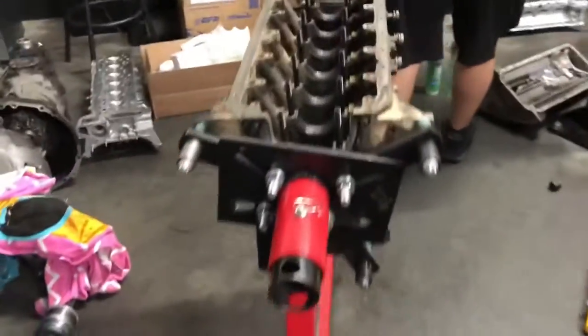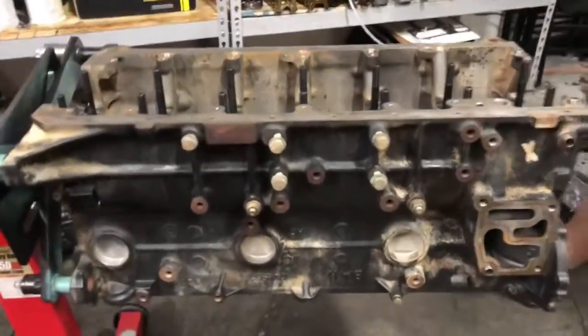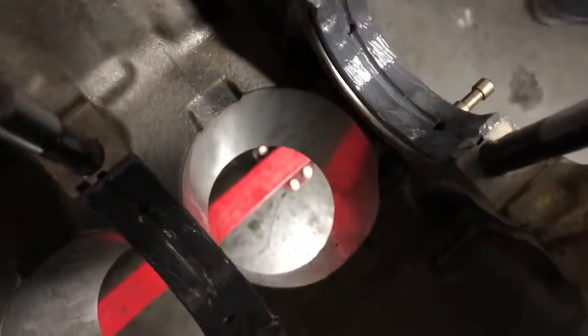This place is filled with some amazing cars left and right — there must be like 5,000 horsepower here. Anyway, look at that — that is my dirty block right there. It's been honed and ported. You can see the actual cylinder walls have been ported to fit my new pistons.